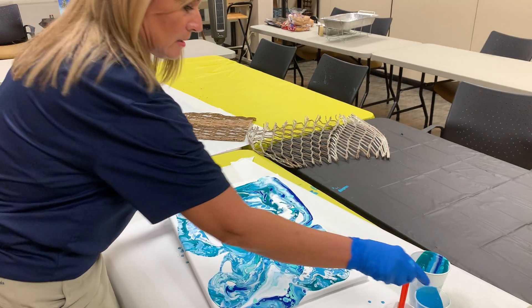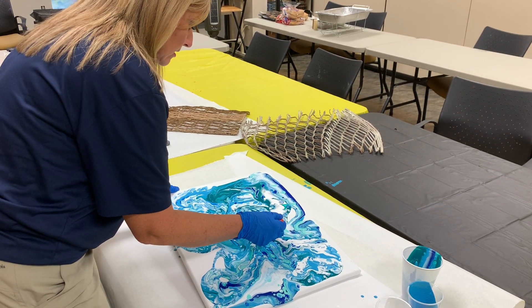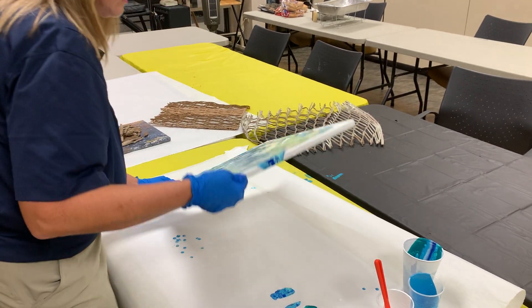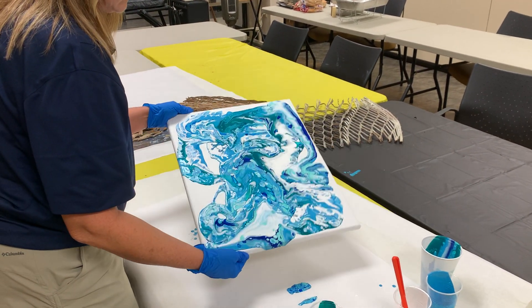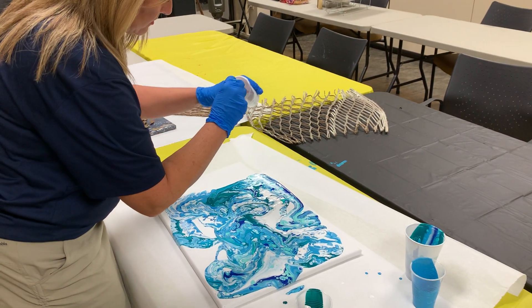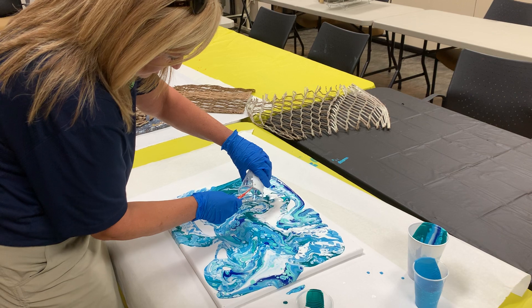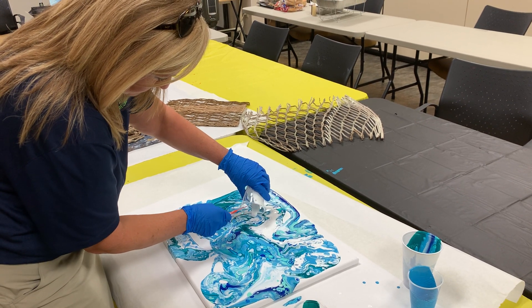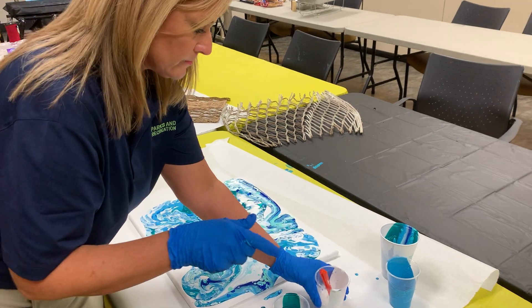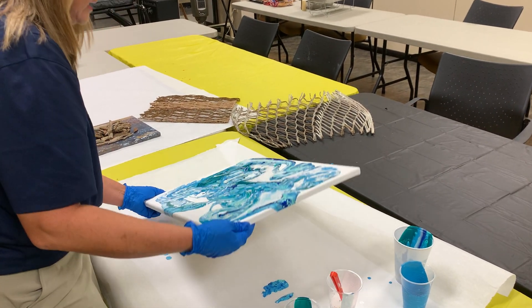Let's do one right in here — I'm going to help it just a little bit. It's looking like it's not wanting to move; I might have to add some more paint. I think we're going to add a little bit of white right here in this little spot because I don't like what it's doing. There we go. Back to our tilting.